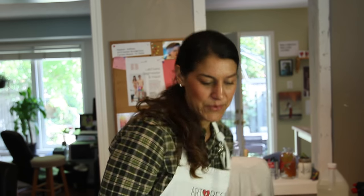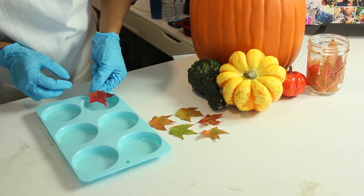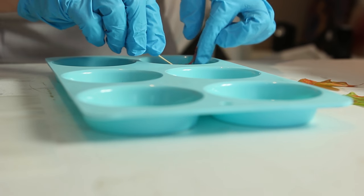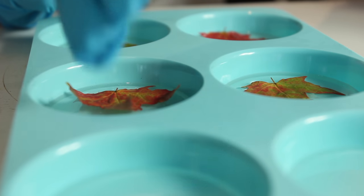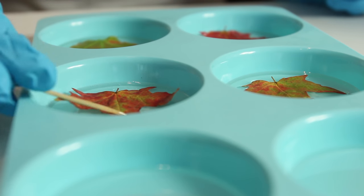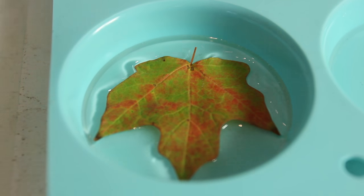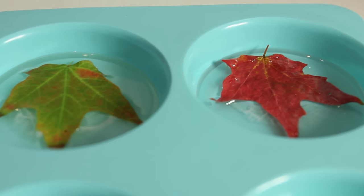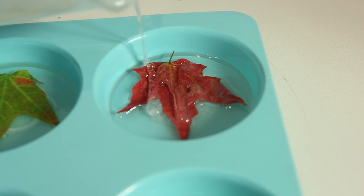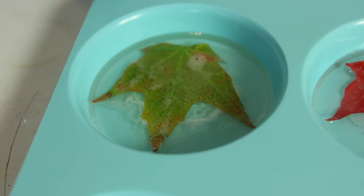We're back for our second pour. We're going to put our leaves on with the top side showing so we have full control over any bubbles and can make sure it looks perfect. I'll use a toothpick to submerge any edges sticking up. All our leaves are in, submerged in the resin. Now we're going to do our second coat and take out all the bubbles with the torch again.